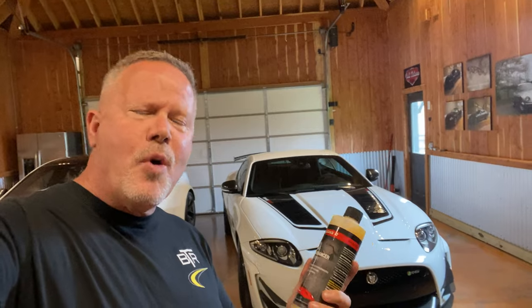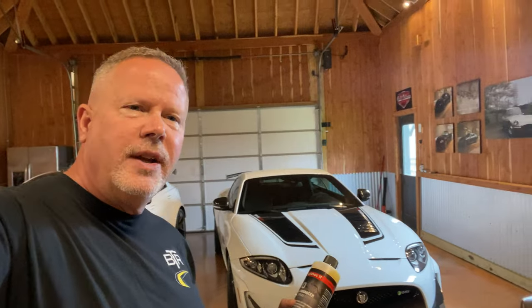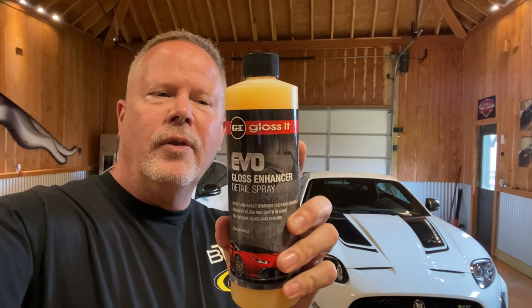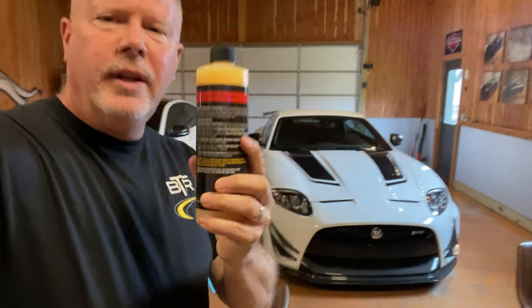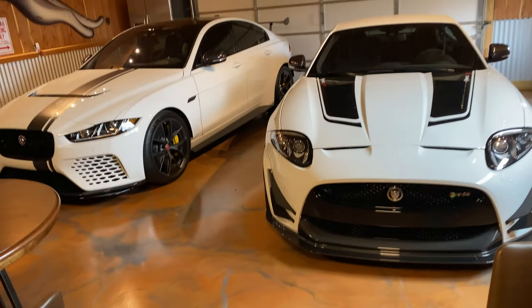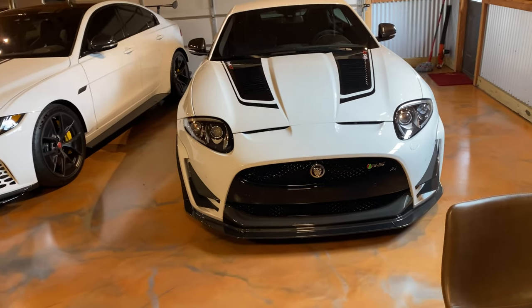This is not going to be a long video — you don't want to spend the next 30 minutes watching me wipe dust off the car. I'm going to show you what's on the cars right now, just from regular highway and back road driving. We're going to follow the directions on the back and use some clean, brand new microfiber towels. It better be good stuff, Ed, because I'm using it on two of the rarest Jags in the world — the 2014 XKRS GT, one of 40.